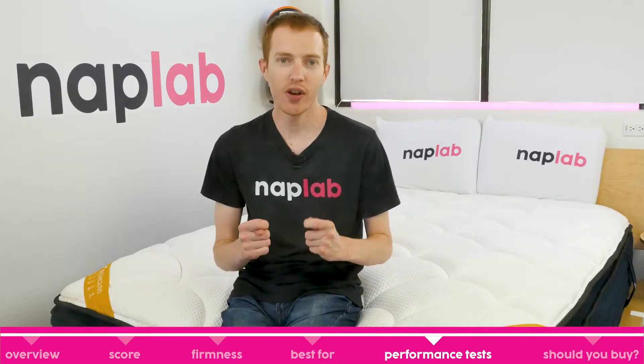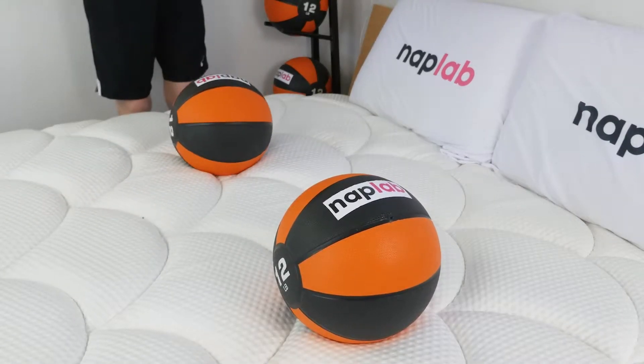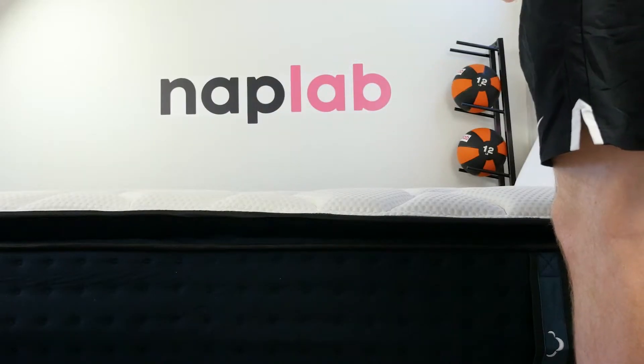Next, we're going to move on to our individual performance tests. At NAP Lab, we test each mattress by analyzing it according to nine different factors that impact the feel, comfort, and performance. First up, we have our cooling test.